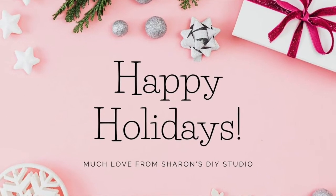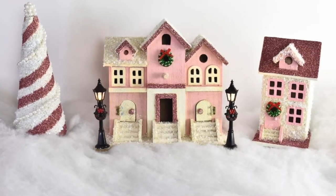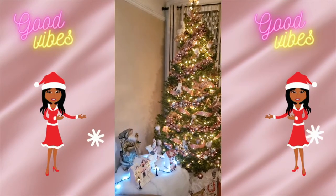Hey guys, welcome back to Sharon's DIY Studio. If you are interested in making these beautiful three rose gold, pink and white decor items for Christmas, then stay tuned. You are going to love it.